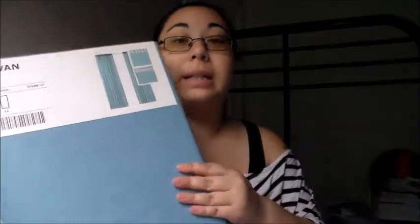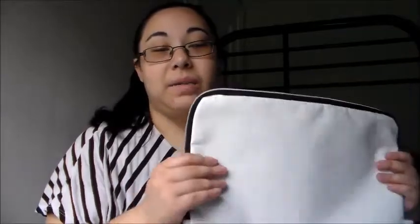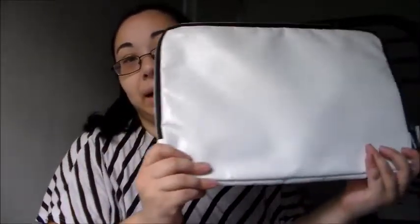This matches that cart pretty well, and both of them are just a shade darker than my desk, so hopefully this will match nicely. I also got this laptop case — it's $5.99 and it's a 13-inch size.